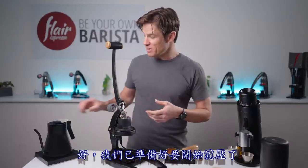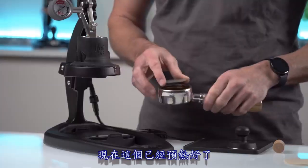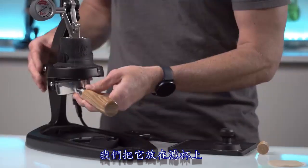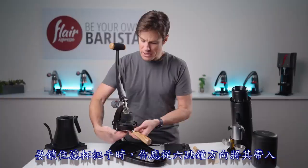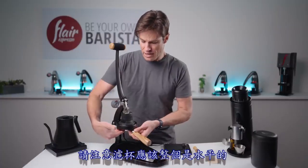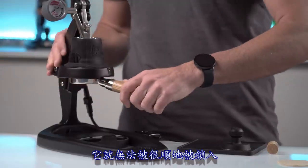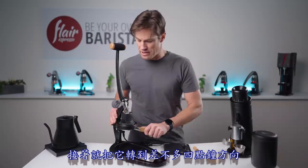Let's get ready to brew. The puck screen is preheated, so place that onto the portafilter. Bring it in at six o'clock, make sure it's nice and level and flat — if it's tilted it won't lock in smoothly — then rotate it towards about four o'clock and you'll feel when it's done and tight.